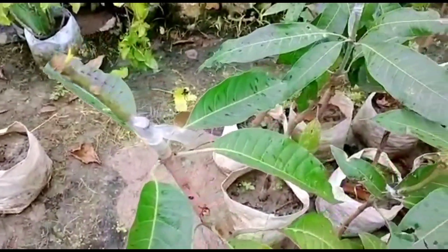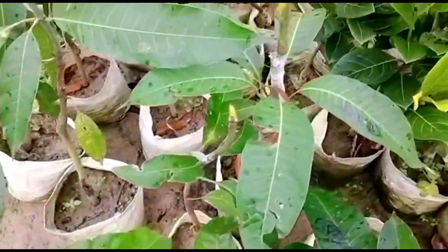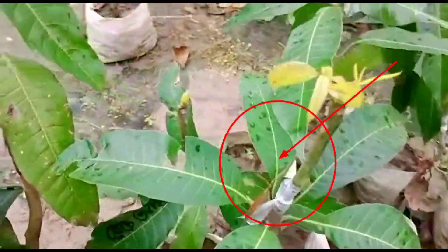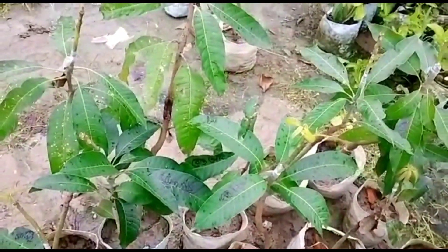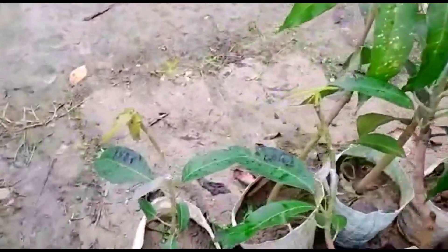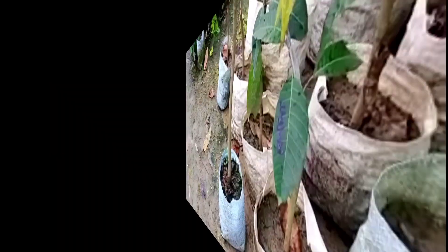If you want any kind of grafting you can do this. One thing I tell you: after grafting is successful, after one month you have to cut off and remove this plastic from here. If you keep this it may damage the plants later on, so you have to remove this plastic after one month.